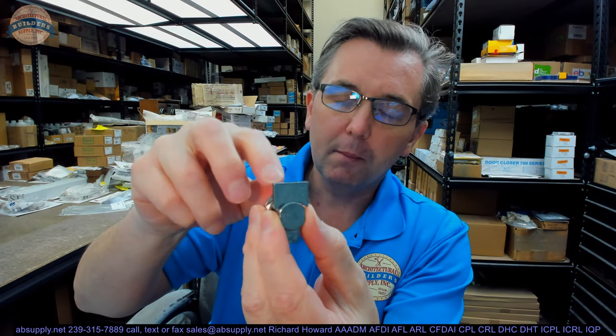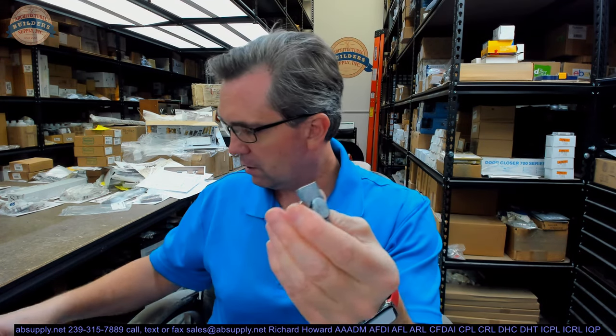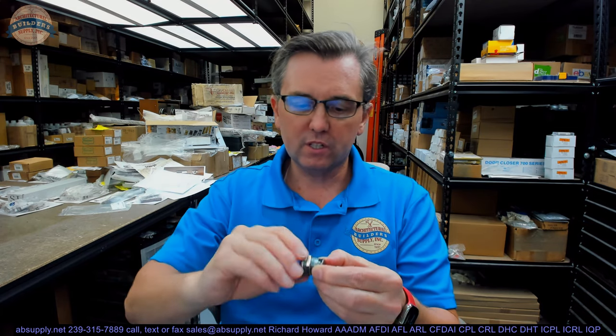The plug is likely going to be in the housing. The cam may not be attached or installed — it was on one unit and it was not on a different unit. My point being is that the cylinder may or may not come installed. If it is already installed and the cam or tailpiece is not installed, you are going to have to remove that plug, and I will show you just how to do that.